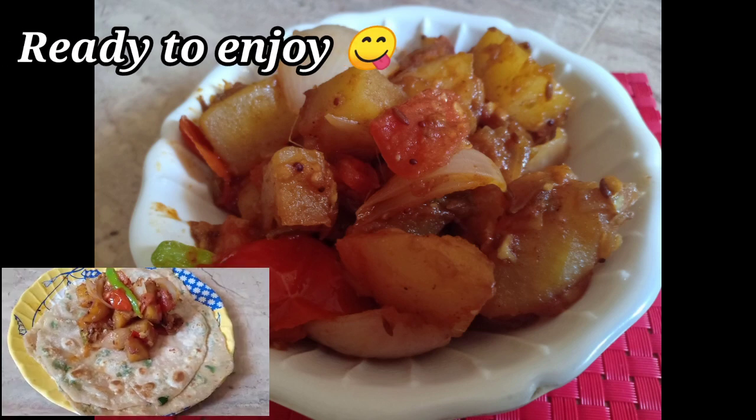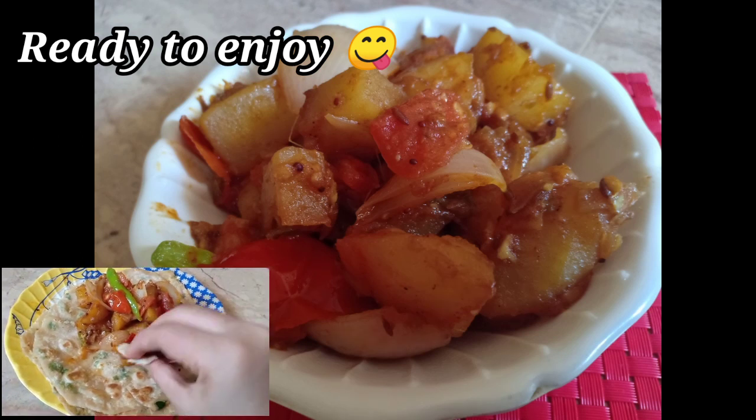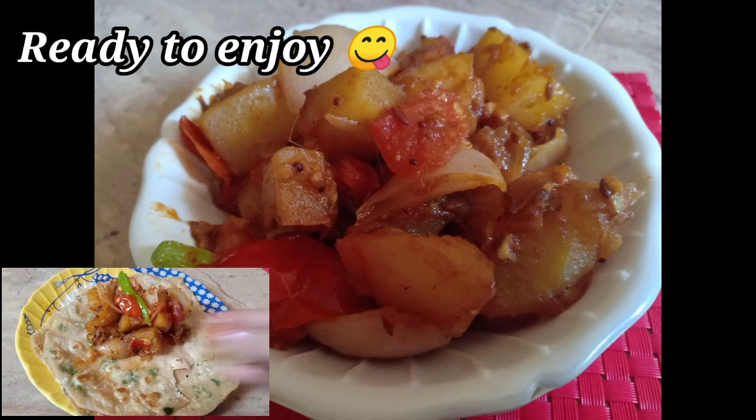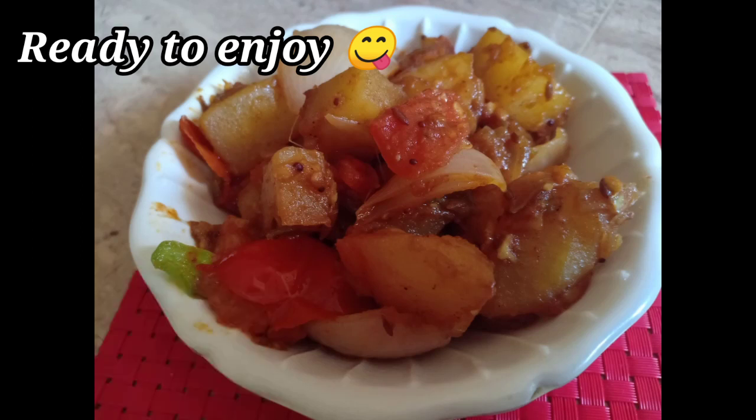Thank you. Please click on the link in the description below. If you want to see the recipe in this video, please comment in the comment box below. This is a super recipe — see you in the next video. Thank you!